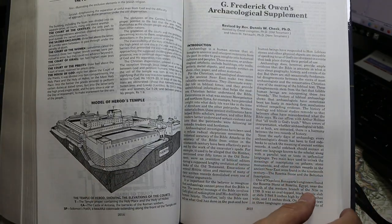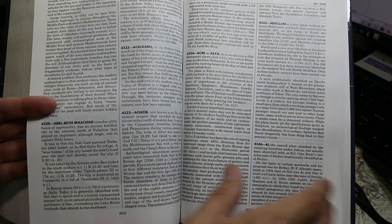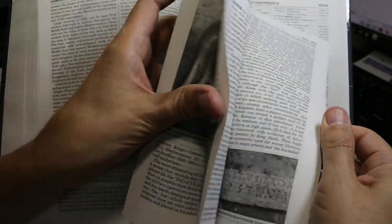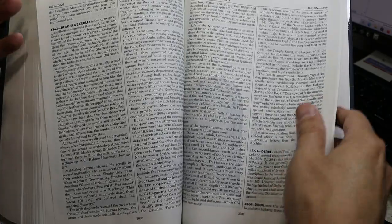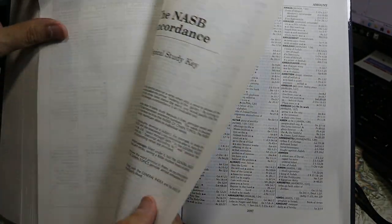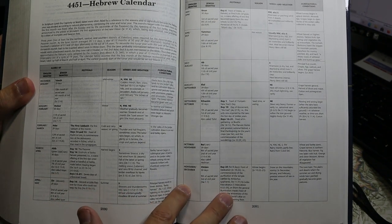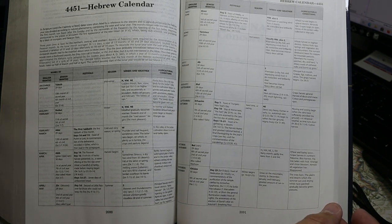Then we come to G. Frederick Owen's Archaeological Supplement, beginning on page 2015, in about a 10-point font. There are black-and-white photographs and articles on various topics. On page 2090 you find the Hebrew calendar, which is quite useful to have here. The more familiar you get with these additional materials at the back, the more useful they become.